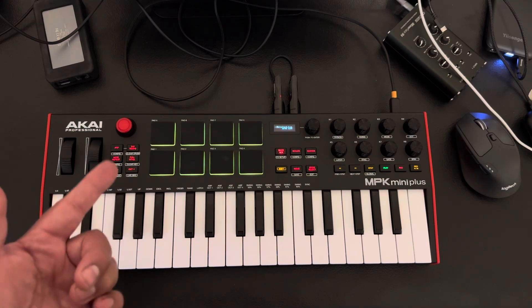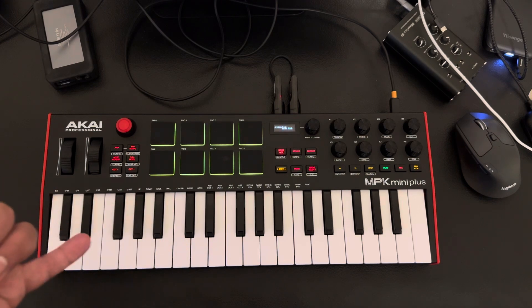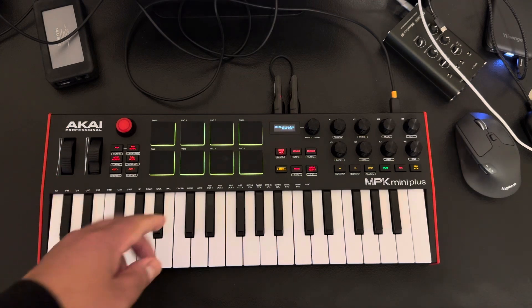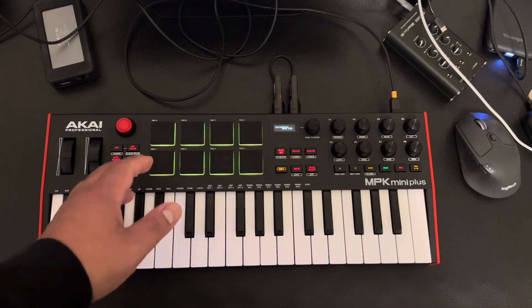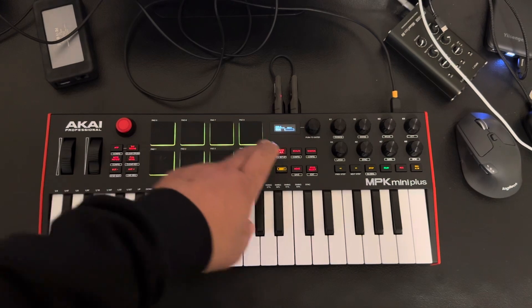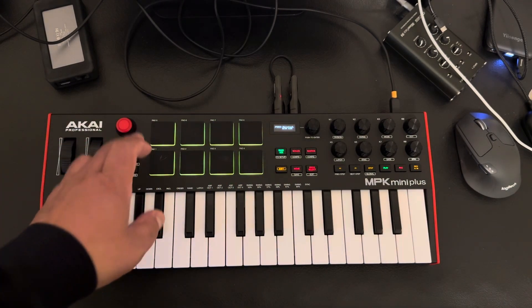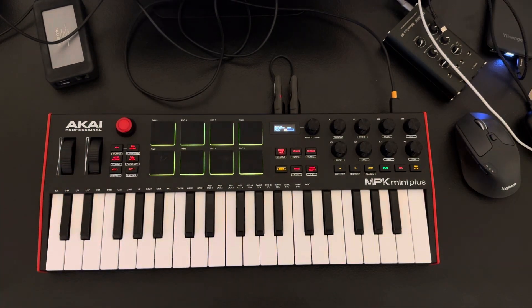I don't use the pads that much, but those pads feel great. I've had an MPC Live, MPC Live 2, and an MPC 1 at one point, and these remind me of the MPC Live 1 and 2. You've got two banks, A and B, so you basically only have 16 pads. I could use those for drums, but I can drum on the keys and feel just fine.